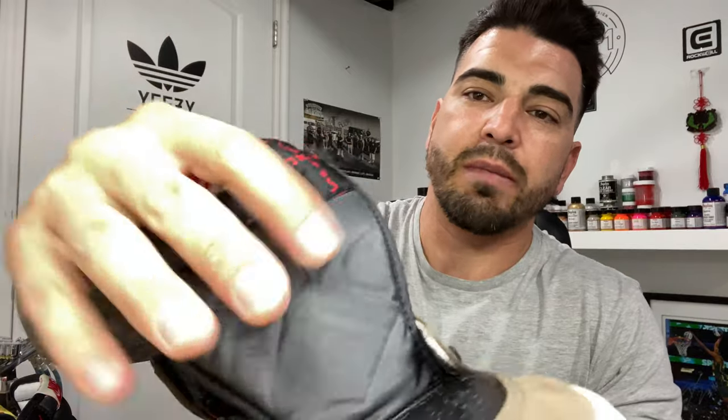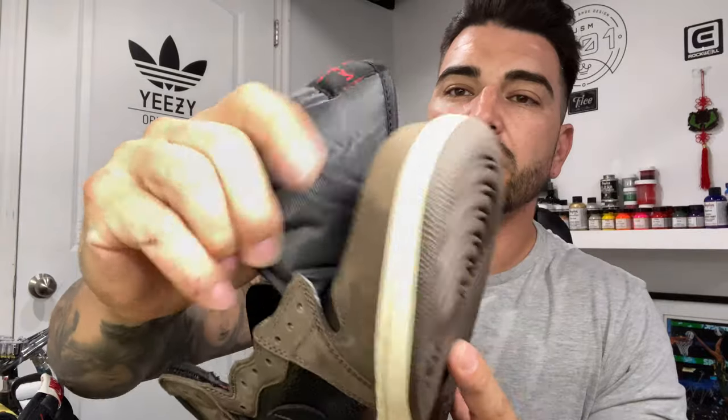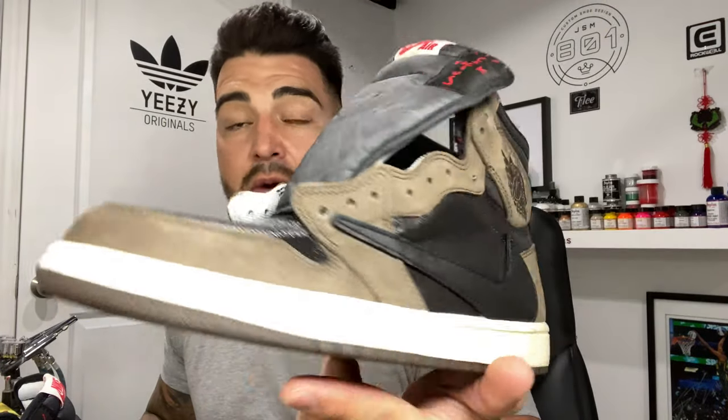Get underneath the swooshes, underneath the panels — make sure your edging is on point. The tongue came out really nice, factory feel, doesn't feel like anything's on there. So far so good — I've done this custom before so I know how it turns out.